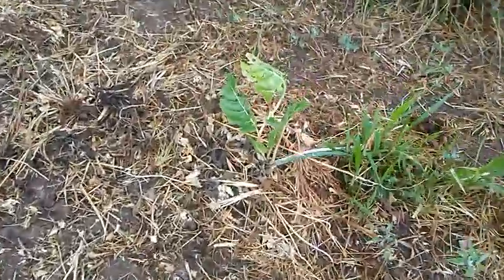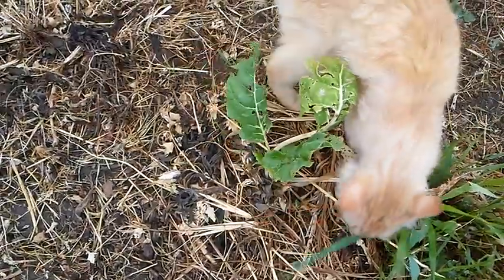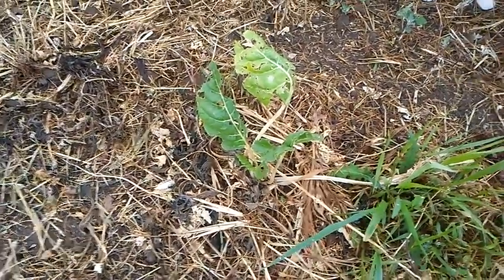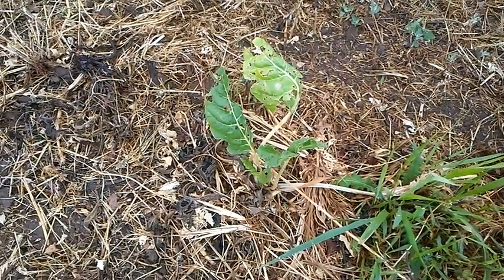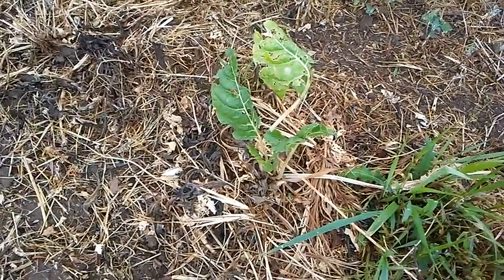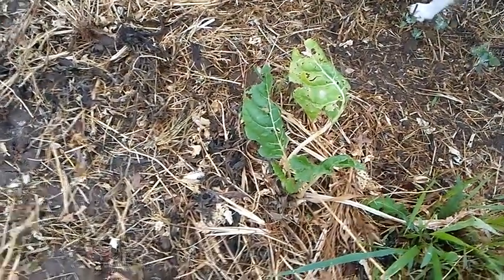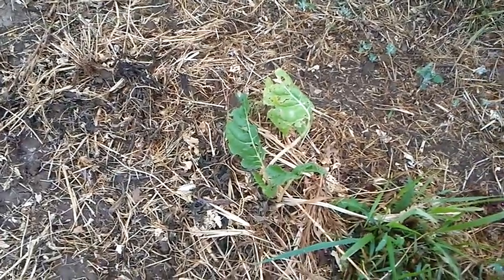I've got a Swiss chard that I guess survived the winter here. If the cat doesn't stomp it down, it should go to seed this year. Swiss chard is a biennial, so if it survives the winter it puts on its seed in the second year. I've never saved seed from anything like that before because you've got to protect it to get it through the winter. But this one was kind of surrounded by weeds — I guess that's why it survived. So that should be interesting.